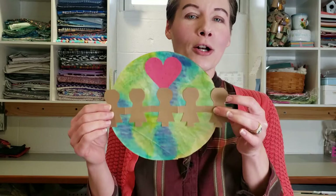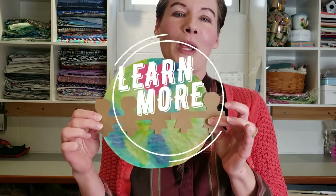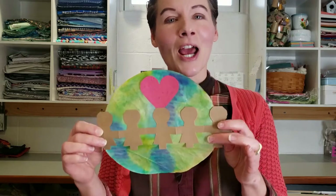Today for our project we will be making this fun watercolor coffee filter and paper doll globe, and we will be talking a little bit about good citizenship and stewardship of the earth, which you can find a little bit more information about in the educational links provided below. So stay tuned and here come the supplies for this project.